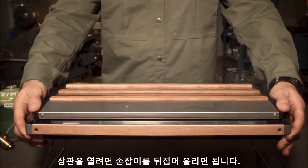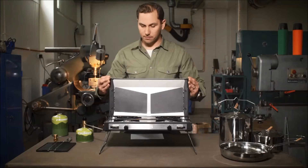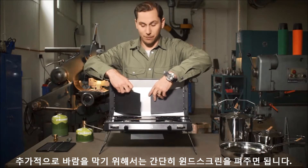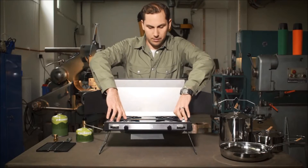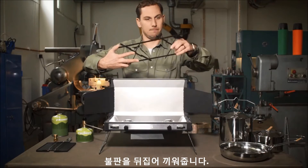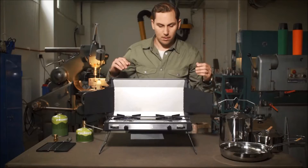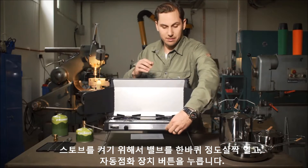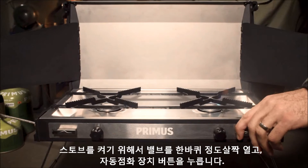To open the lid, flip this handle - this unlocks it. For added wind protection, just unfold the windscreens. Flip the griddle. To light the stove, open the valve slightly, about one turn, and press the piezo igniter.